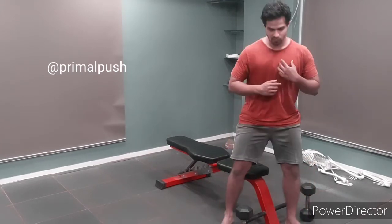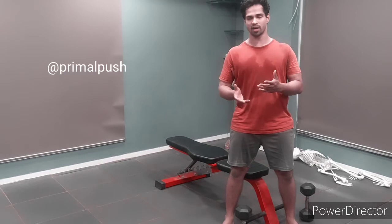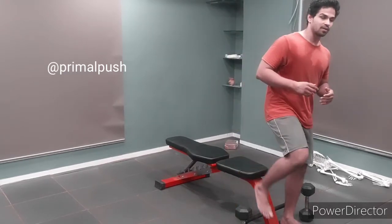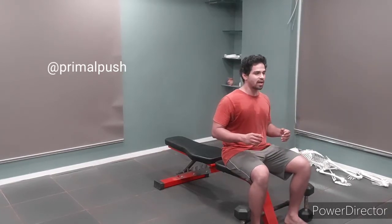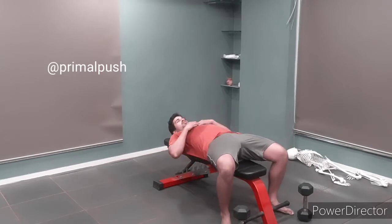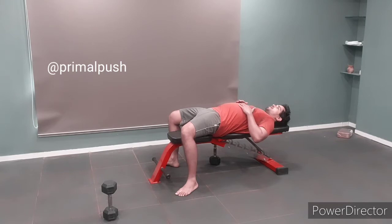Most of us have a tendency to lean to the right when we are standing, sitting, walking, or doing any day-to-day activity. Unfortunately, that tendency does not go away when we are training. So what happens is when you are doing a bench press and your hip is tilted to the right...